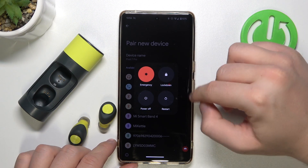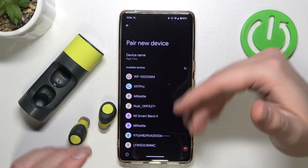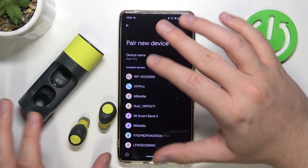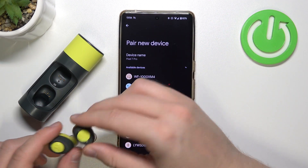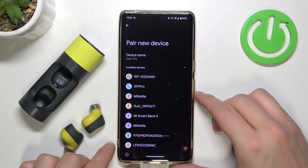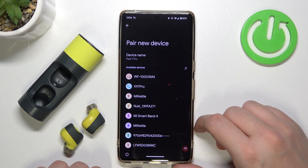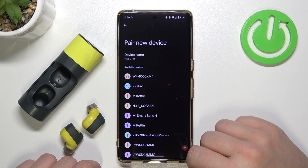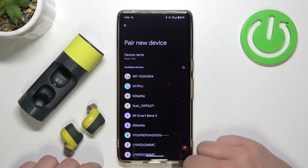Not a full reset, just a restart of the phone. After that simple process, I was able to find other devices. So sometimes it's not an issue with the buds — it's a software problem with your smartphone, tablet, or any other device, like a PC running Windows or macOS.